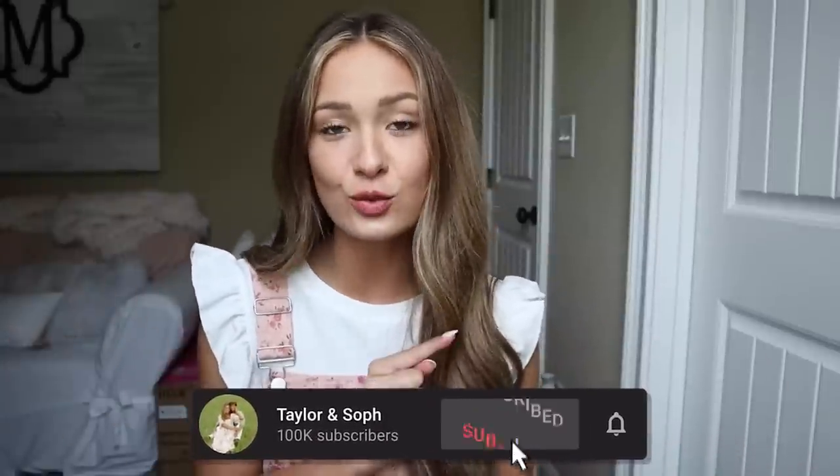What is up you guys? Welcome back to our channel. So it's just me today — Taylor is at school and he couldn't come back this week, so I thought it would be a great time to film a little girl talk with you guys.